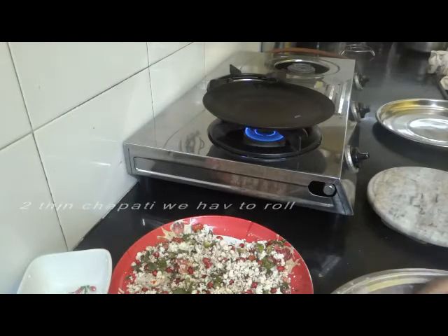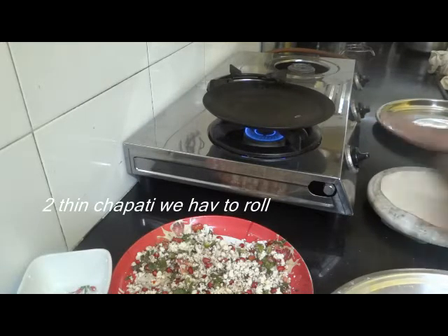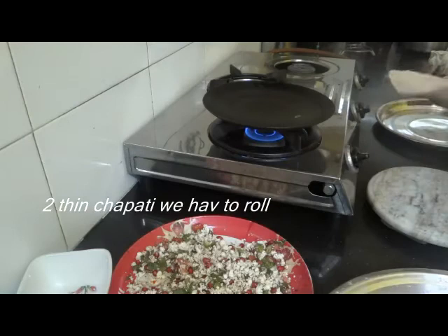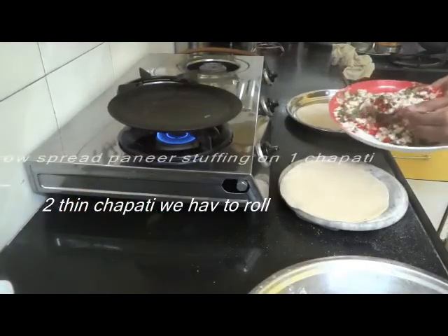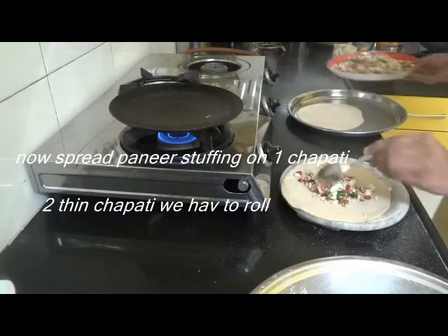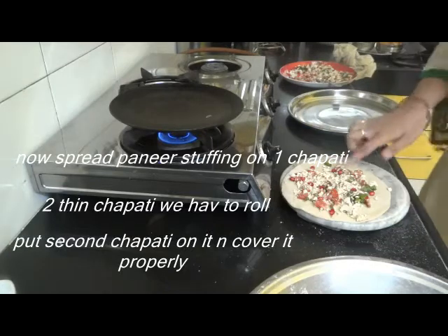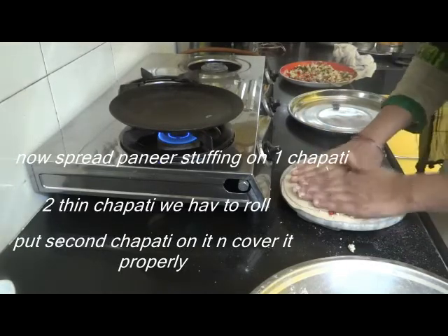Now we will make small balls with the dough — we will make two balls this way. We will spread our paneer stuffing and then make four balls in this way. Now we will cover it on the opposite side.